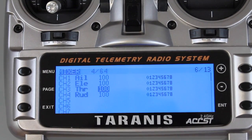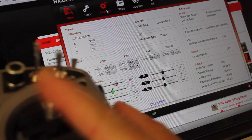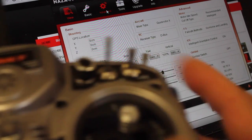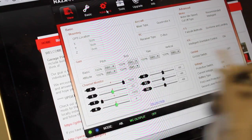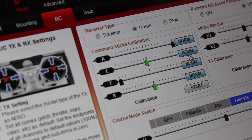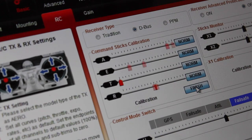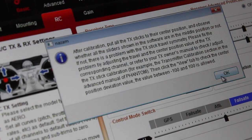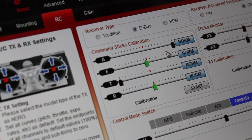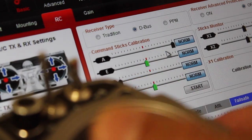Now let's hook our Naza up to the assistant and calibrate our transmitter. We're connected to the assistant — you can see I moved my throttle, rudder, elevator, and aileron, and all of that looks good. Let's go ahead and do the calibration. I'll go to the Basic RC tab for stick calibration, click start, and move the transmitter sticks to all of their endpoints. When I'm done I'll click finish. You'll notice that my aileron is pegged all the way to the right, and if I move it all the way to the left it only goes to the middle — it's a little offset.